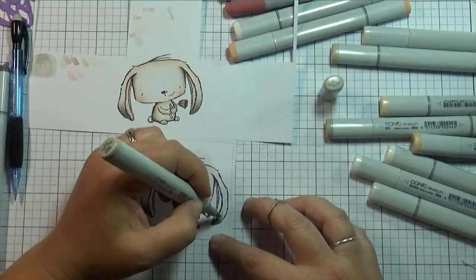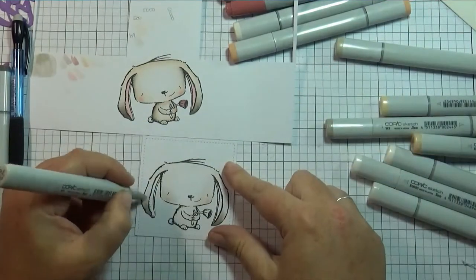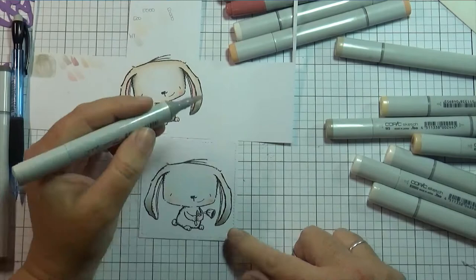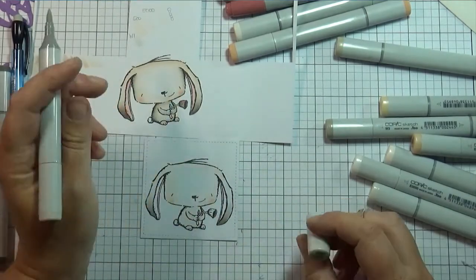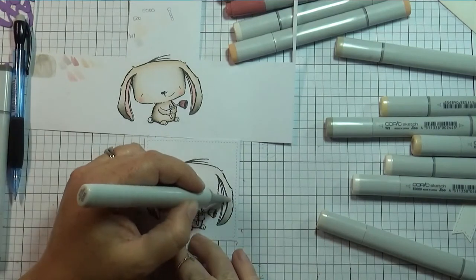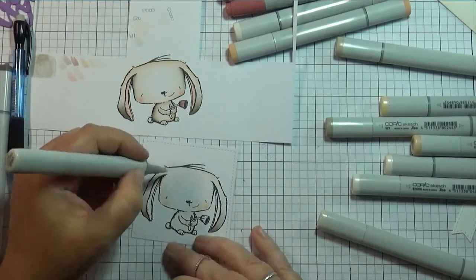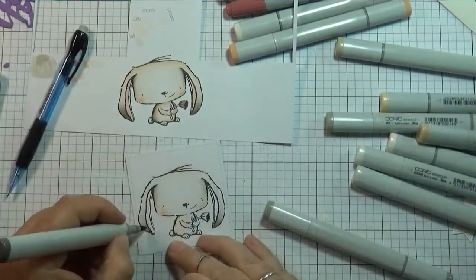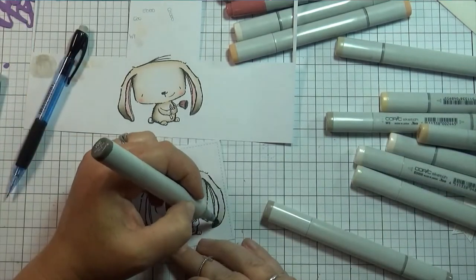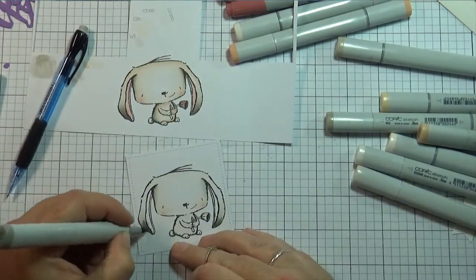Isn't that bunny adorable? I love all Purple Onion Designs images — all of them are very cute. The maker of this particular image is Stacy Yacula, I think is how you say her name, but she has the cutest images. You gotta check them out at Purple Onion Designs.